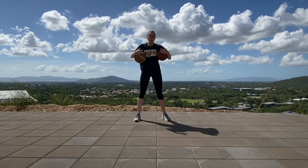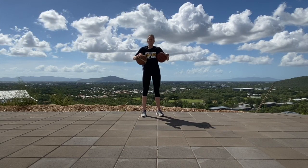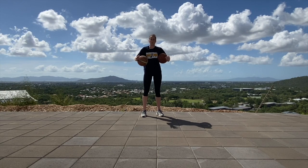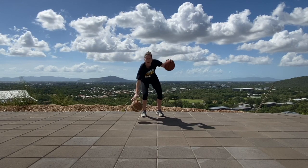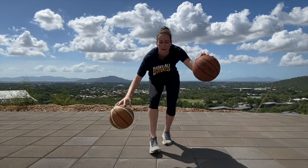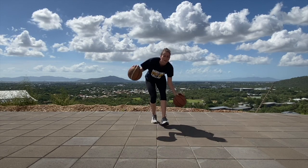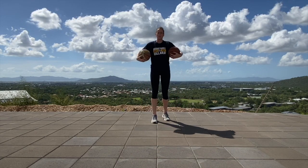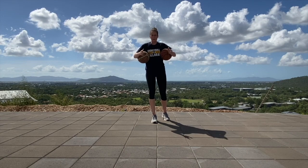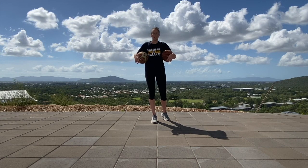After 30 seconds of that, we're going to add some movement in. So we're just going to walk with it, but we want to stay under control and we want to keep our eyes up. And then backwards, switch up. Do this for as long as you can in your area for 30 seconds, see how many you can do.